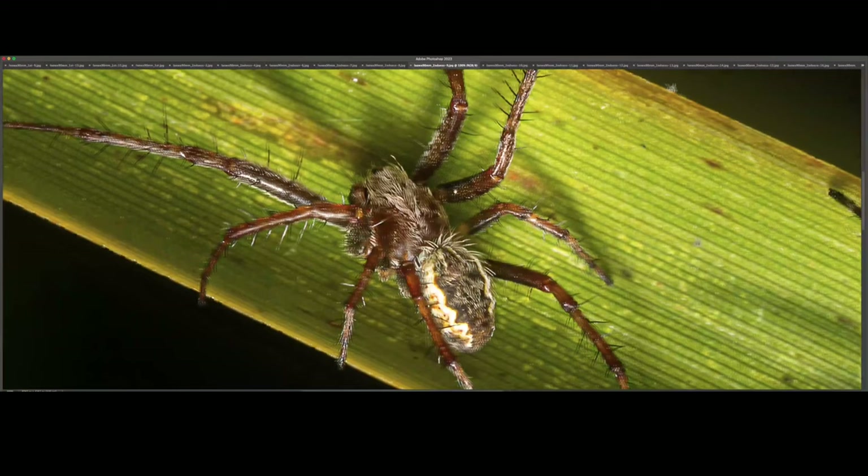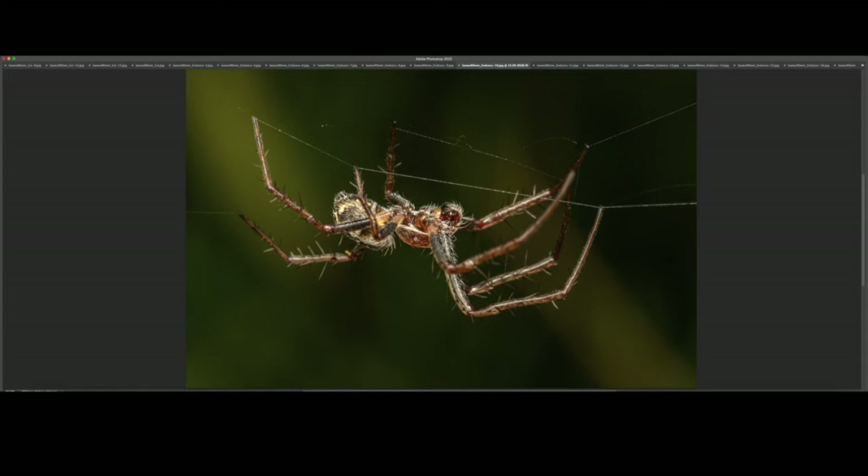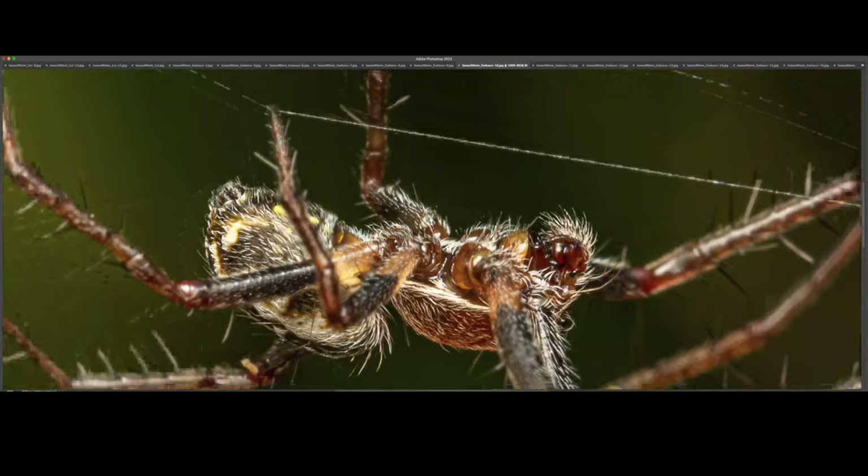I think this one was an orb weaver as well and it was moving around quite a bit up and down its web. It was actually casting spider silk and I was trying to capture it. It took me at least 15 minutes until it stayed still for a mere moment, and then I managed to grab this shot while it was balancing itself. At 100%, you can see that the eye is in perfect focus.